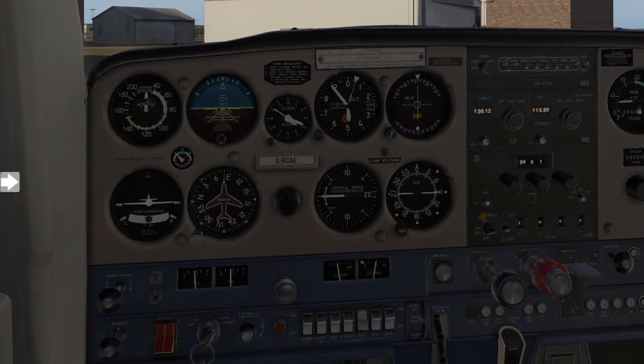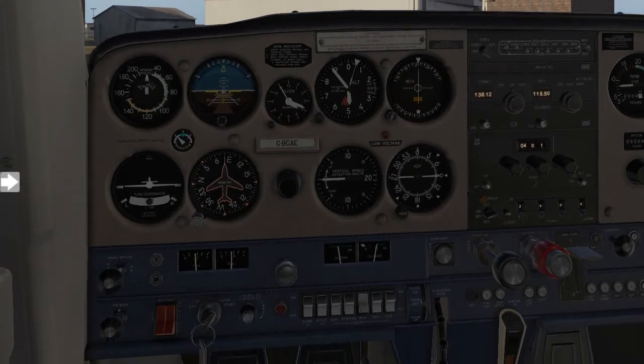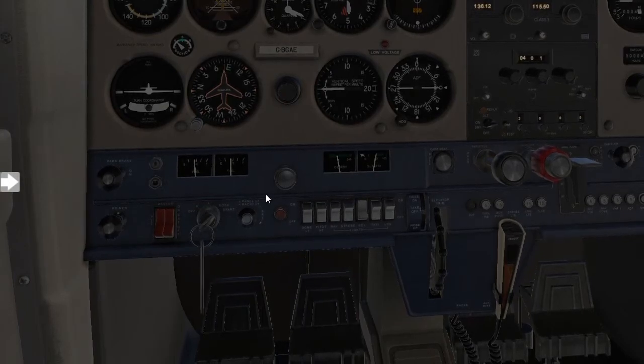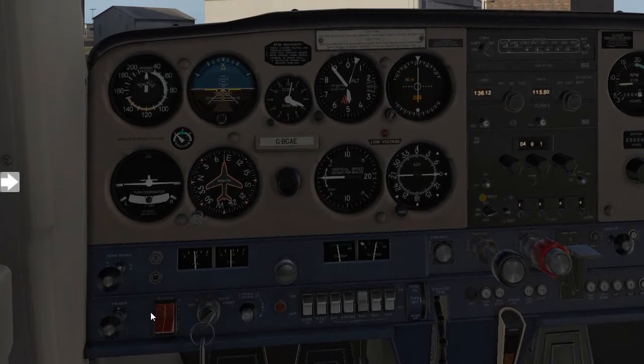It's now time for you to learn the procedures of shutting down your aircraft after your flight. What you'll do is bring your aircraft to a complete and full stop by applying the toe brakes. While holding the toe brakes, go ahead and engage your park brake.